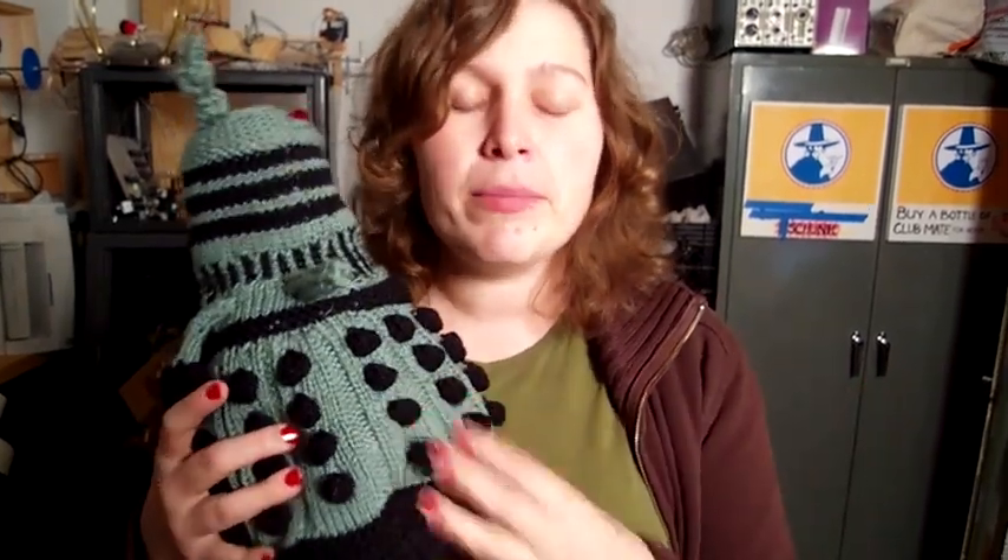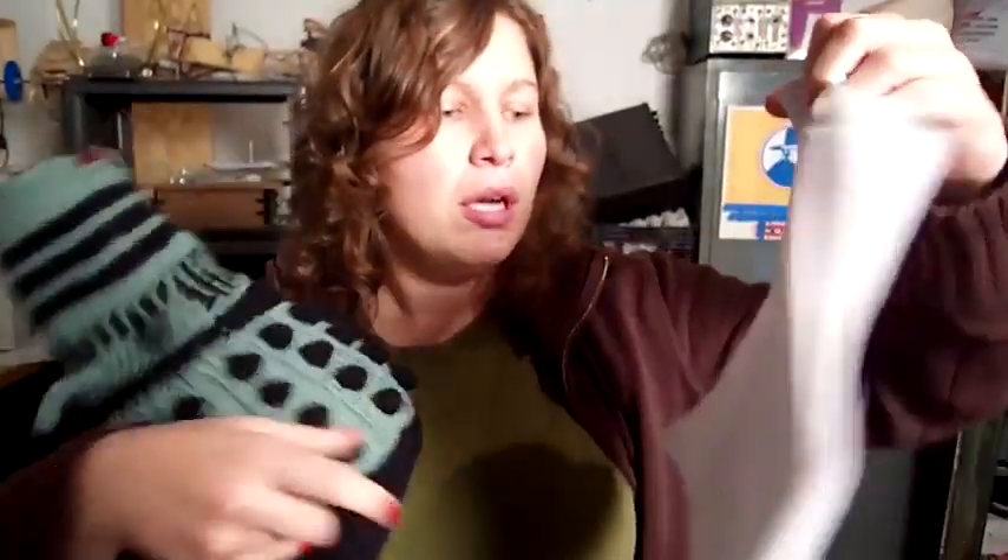So he introduced me to Doctor Who, and for his birthday I wanted to make him something Doctor Who related. So I went on Ravelry and looked up Doctor Who patterns and found one from someone named Penwiper, and printed out this very complicated pattern with lots of purl two, knit two together. It was definitely one of the most complicated things I've ever made before.